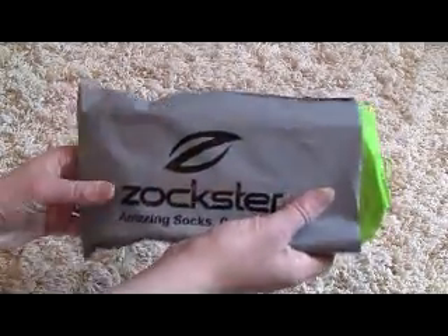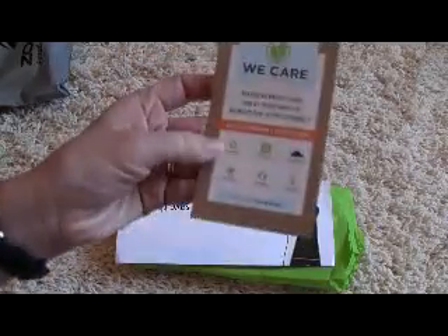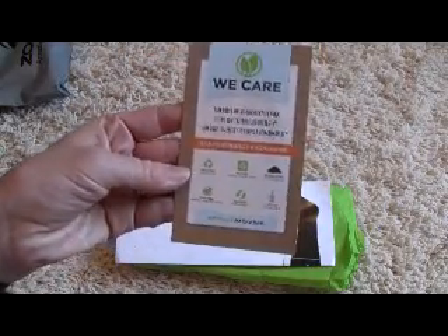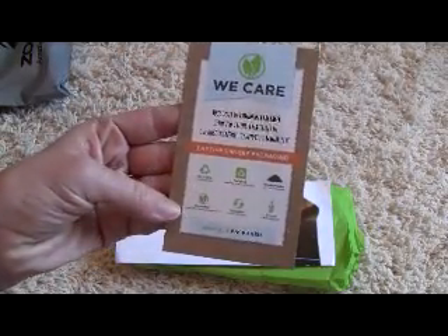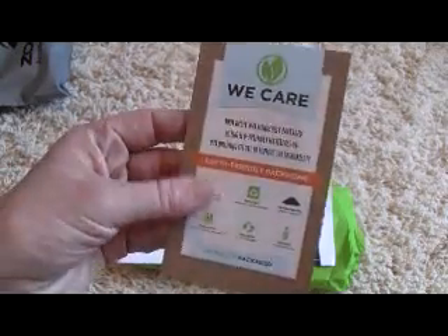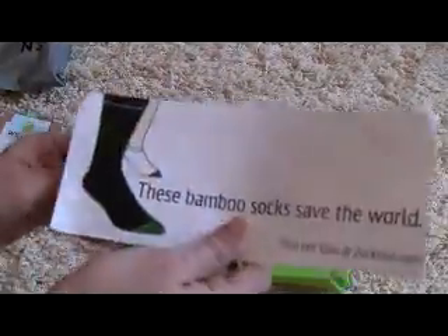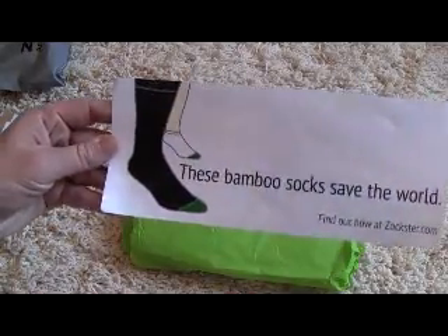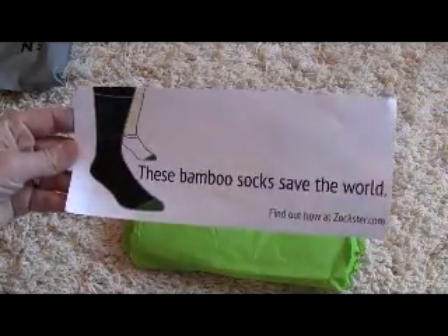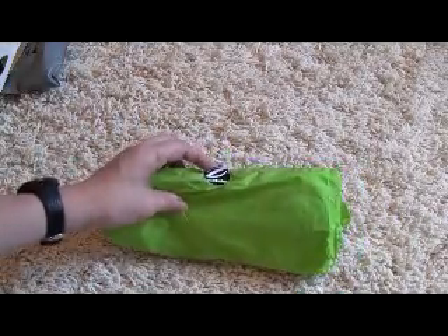This is how the socks ship — inside there's a little card about how the packaging is all eco-friendly, biodegradable, and recyclable. There's also an advertisement from Sockster, and on the back it says 'These bamboo socks saved the world — find out at Sockster.com.' The socks were wrapped up in a little green tissue paper.